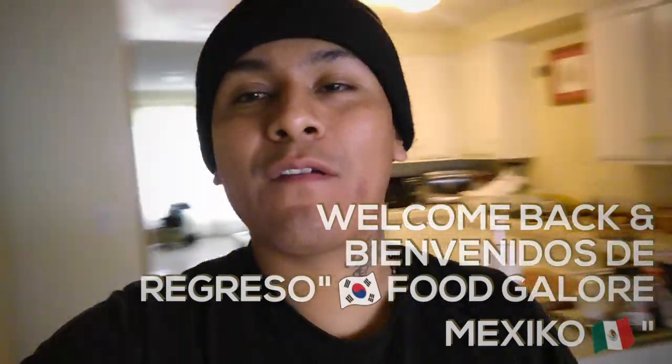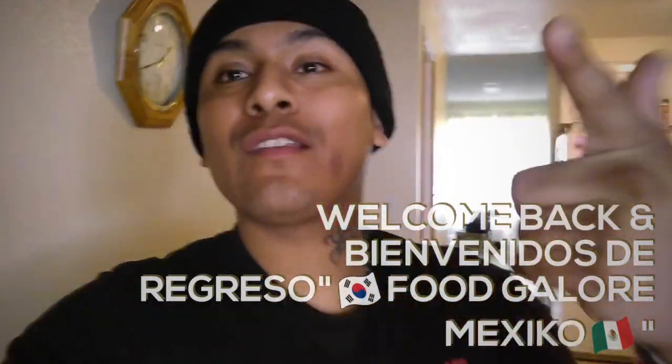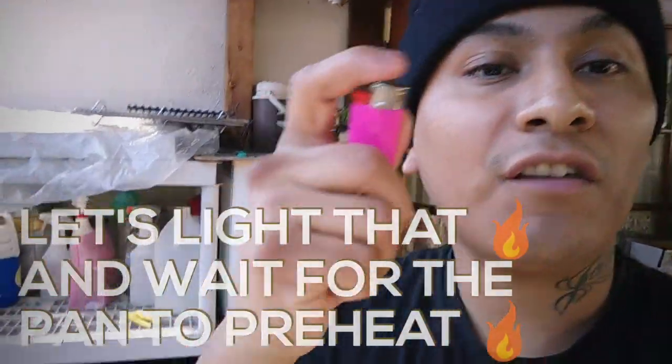Hey, what's up guys, your boy Ivan from Food Galore. Today we're going on a different journey — I haven't posted in about a week, but today we're going to post a different video. We're going to do some outdoor cooking. I'm craving something, I don't know what. Don't forget to subscribe to my YouTube channel, Food Galore New Mexico. Let's go!